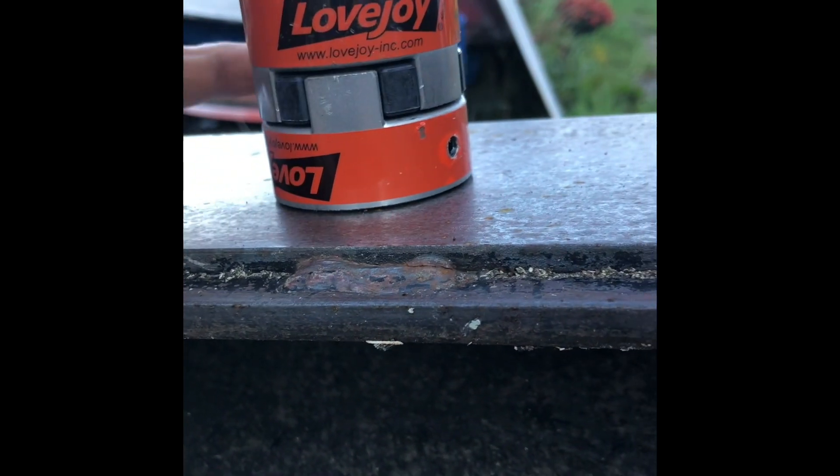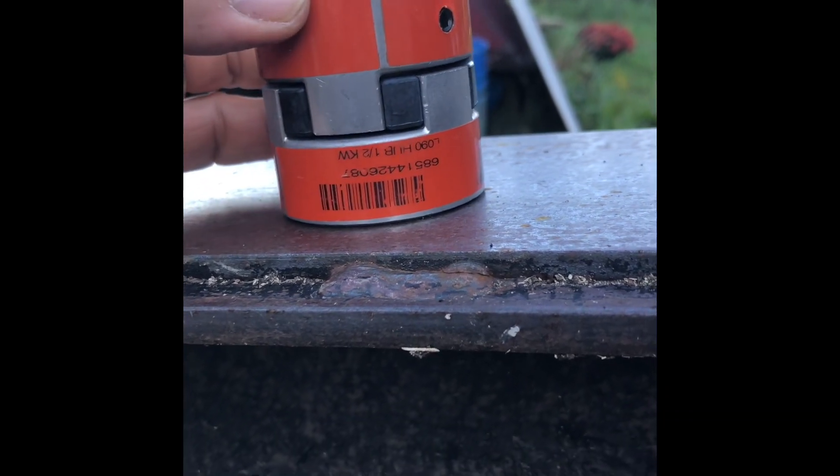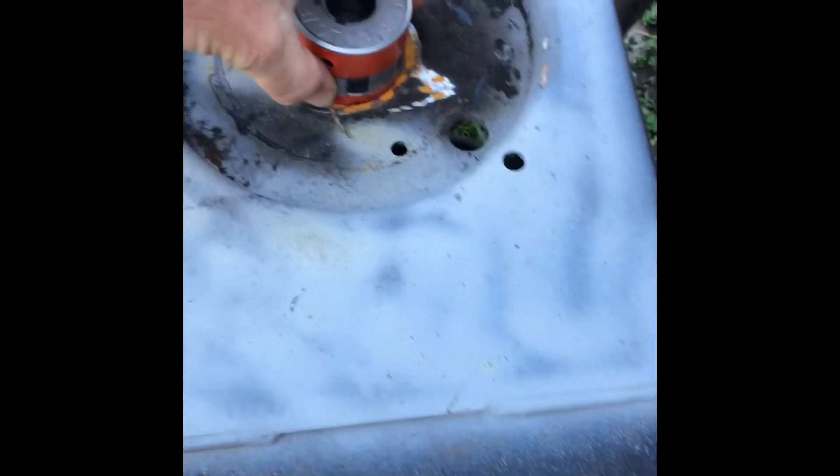I think my set screw came loose on one of mine, which kind of made it go to pieces — which is why we're replacing it.